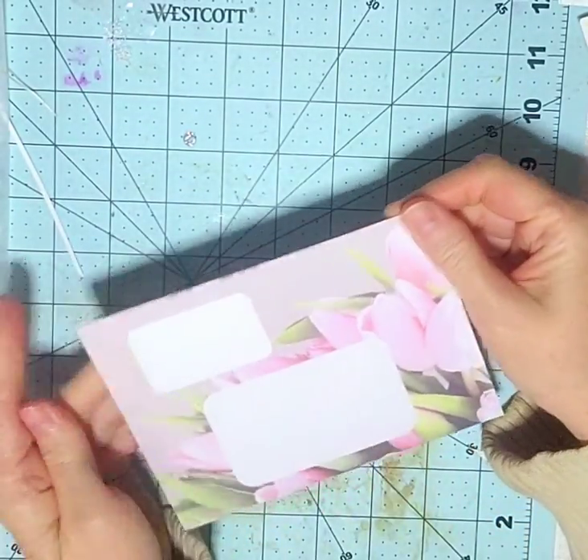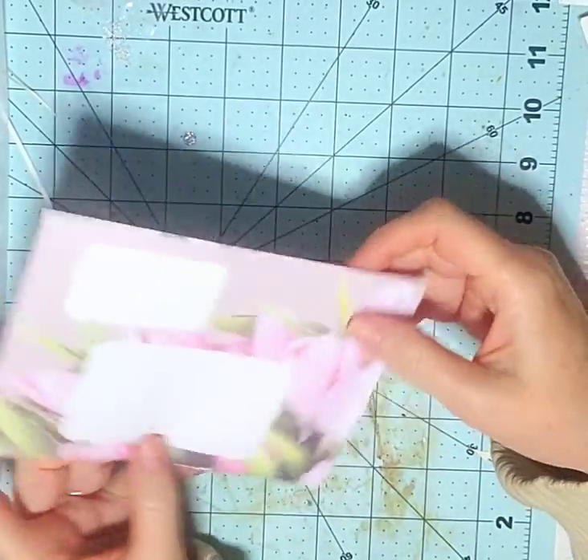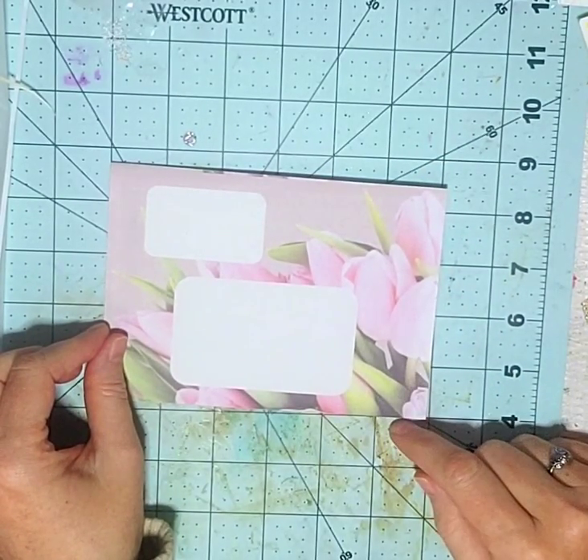Isn't it beautiful? Love it. Hope you enjoyed this. Check out this listing — there are eight cards and eight envelopes.